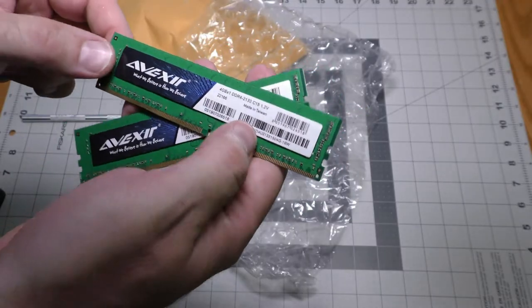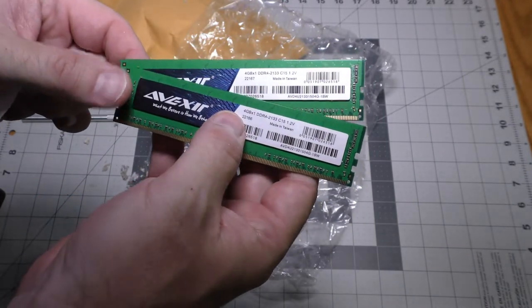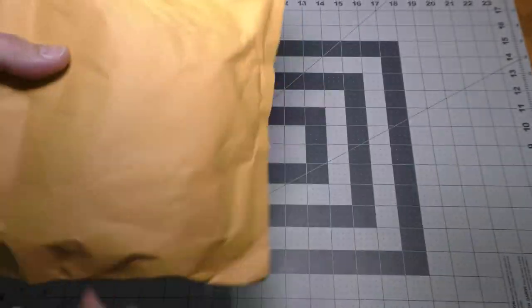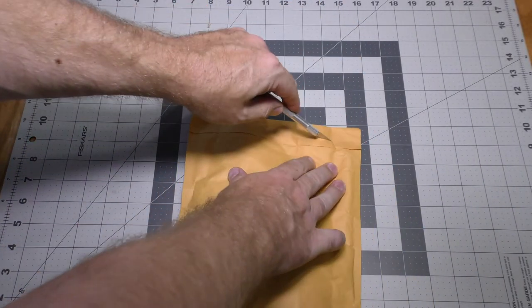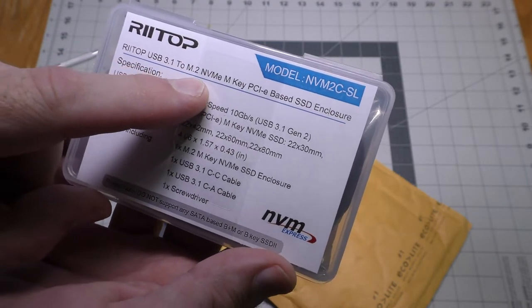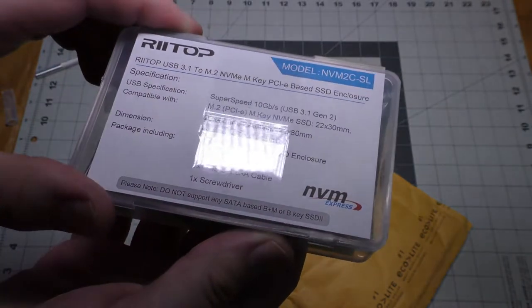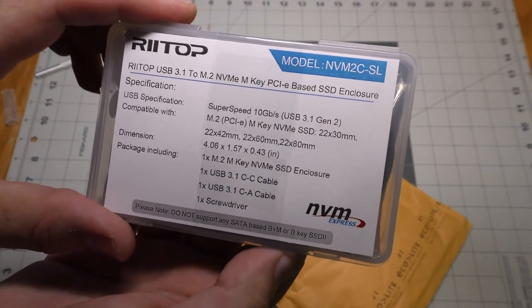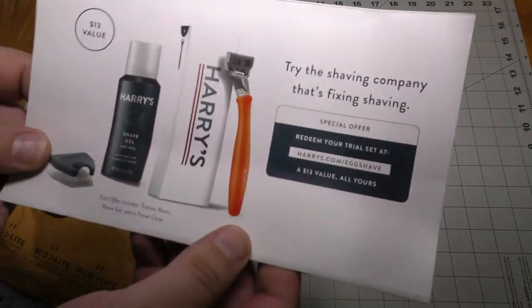My desktop computer is having problems, so I just ordered this cheap test RAM to check whether it's my RAM that's causing the issue. This came via UPS Mail Innovations, which is a partnership between UPS and the US Mail. This is a USB 3.1 to M.2 NVMe enclosure. I'm going to use this with my NVMe drive until my new motherboard comes in for my PC — it's a temporary stopgap.